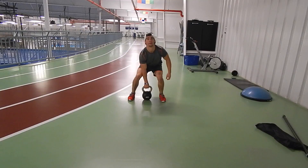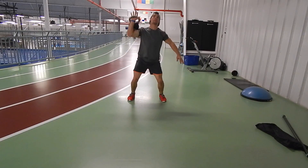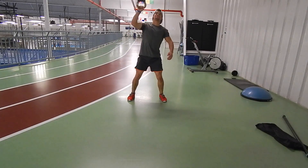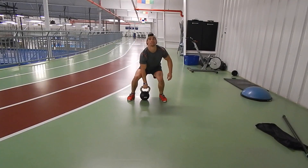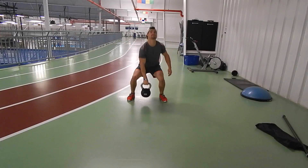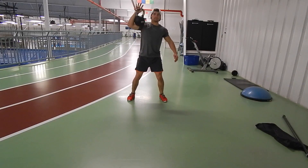These are kettlebell squats with one arm — you're exploding up with a shoulder press. You want to get that explosiveness up and then let the weight fall behind your arm, or you can do it in front depending on what you want. Feet a little wider than shoulders, breathing, head up, core tight, and make sure you get that good pressing.